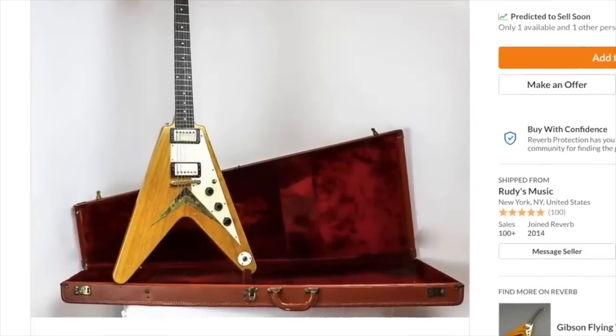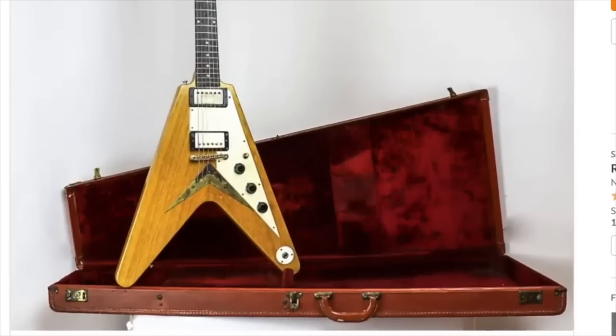Let me know in the comments: if you won the lottery, which would you buy — an original Explorer, Flying V, or Les Paul? Let me know down in the comment section below. Don't forget to like, comment, and subscribe, and we will catch you tomorrow on the next episode. Take care.